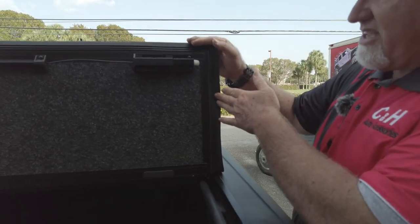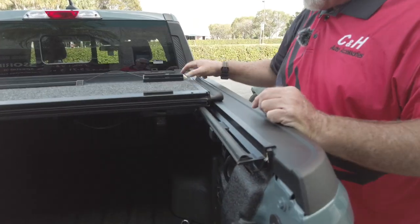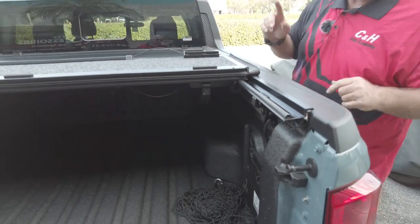Also, on top of the big seal, they put a drainage system. If water was to get past the seal, instead of going into the bed, it's going to catch it and drain it all the way up here — there are tubes up here, and I'm going to show you that in a second.